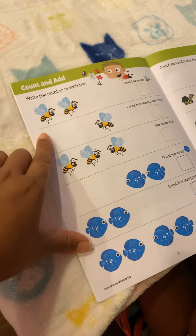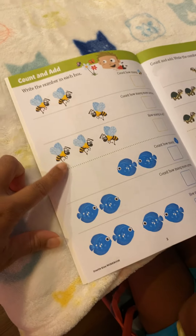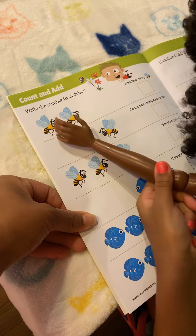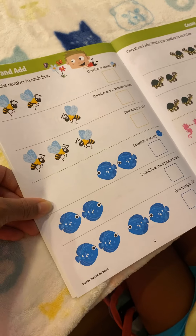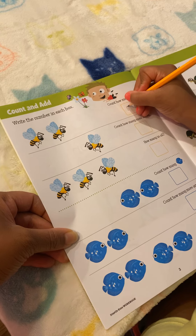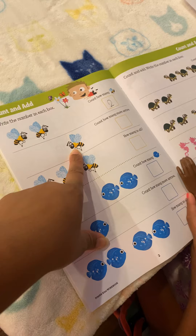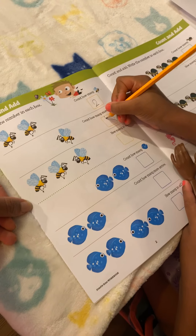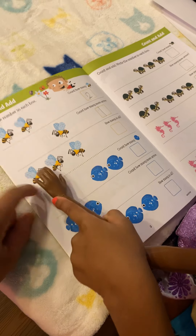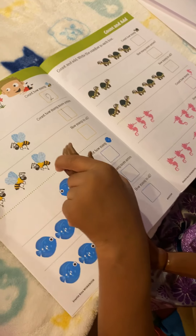So how many bees do we have? Jordyn's going to count. One, two. Okay, Justice, write it in the box. How many bees is this? One. Okay, put it in the box. Let's count these bees — one, two, three. Okay, put it in the box.